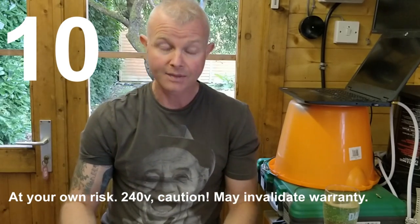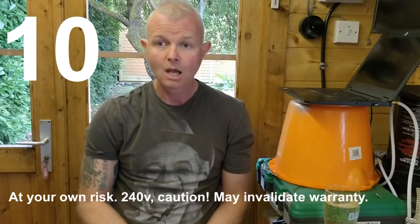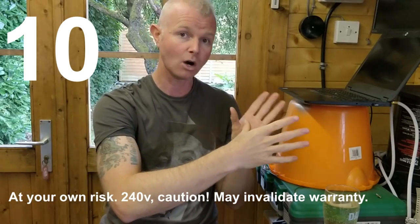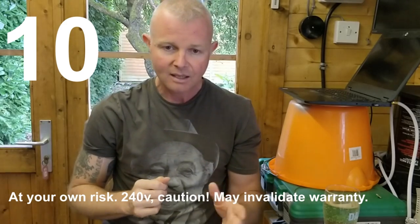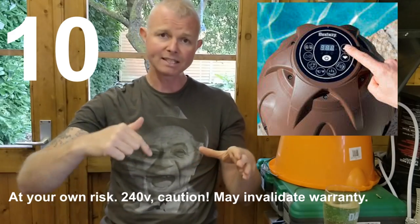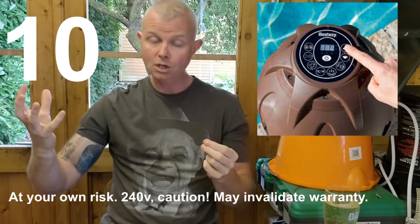Step ten is what I did to finally fix it, and it sounds insane, but it involves taking the unit apart. Bestway concluded it must be a faulty pump and asked me to cut the two water tubes off the front — the flow and return — and dispose of it myself so they could send a replacement. Since they asked me to destroy the pump anyway, I took the lid off to look inside. I unscrewed six or eight self-tapper screws on the top panel, lifted it out, and found the control computer is on a ribbon cable. I then unclicked the computer from the ribbon cable.